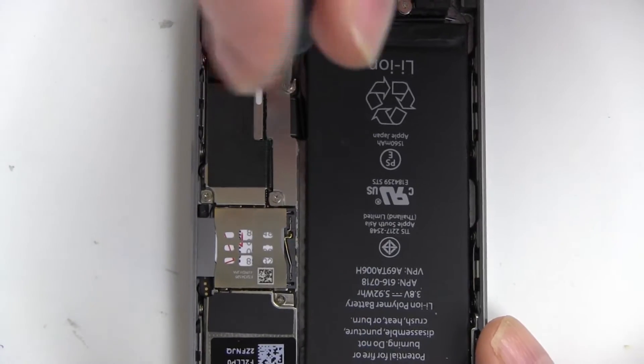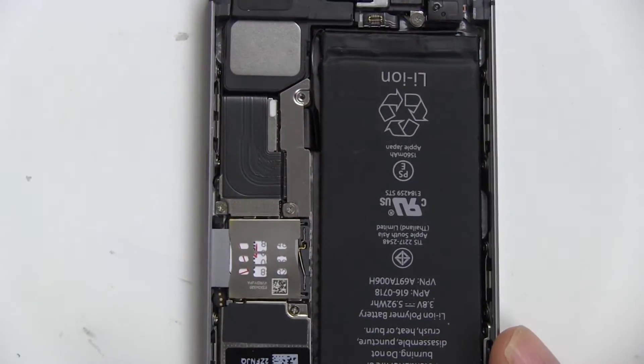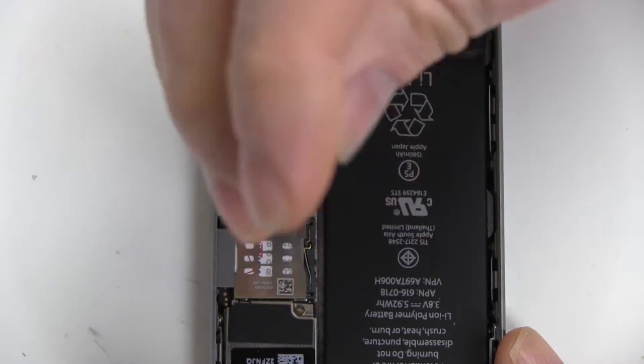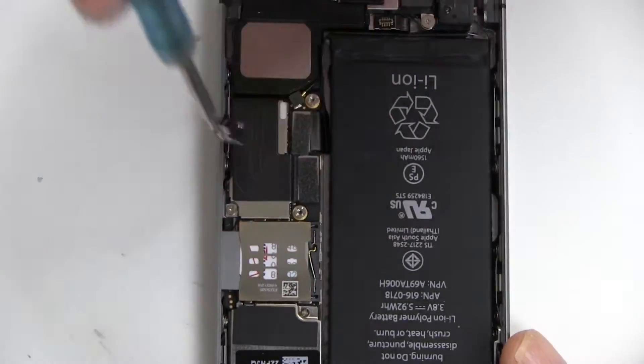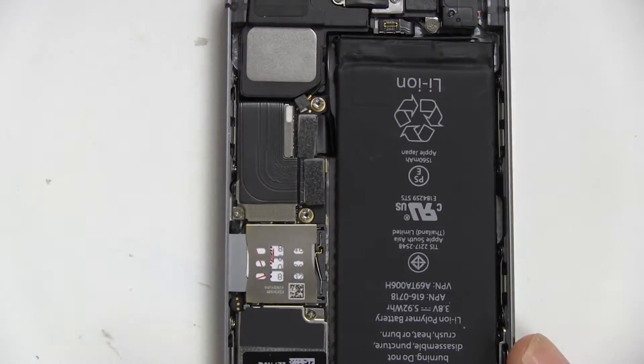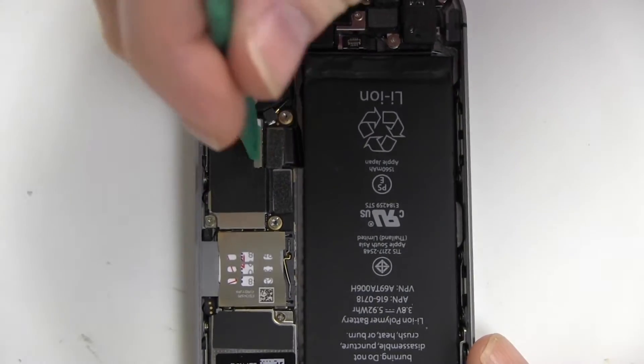Remove the two screws in the battery connector cover as shown. Lift out the battery connector tab.